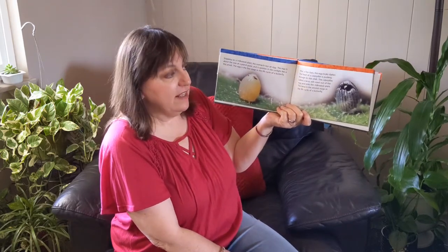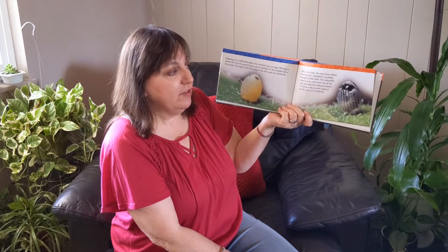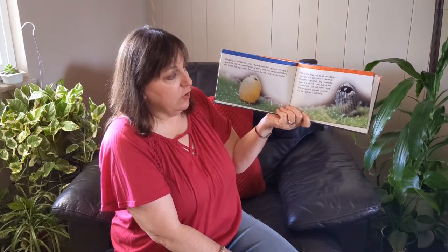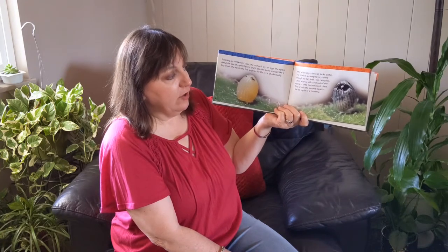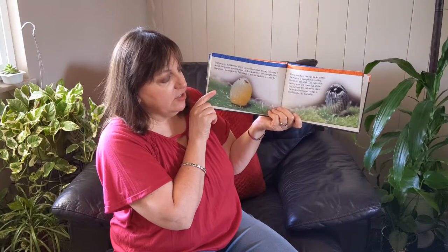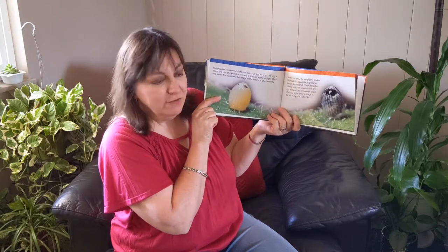After a few days the egg looks darker. The head of a caterpillar is pushing through its thin shell. The caterpillar, called a larva, will crawl out of the egg and onto the milkweed plant. The larva is the second stage in the life cycle of a butterfly.